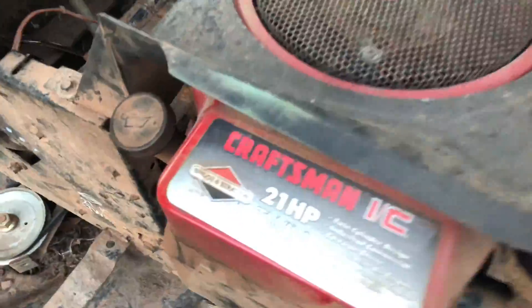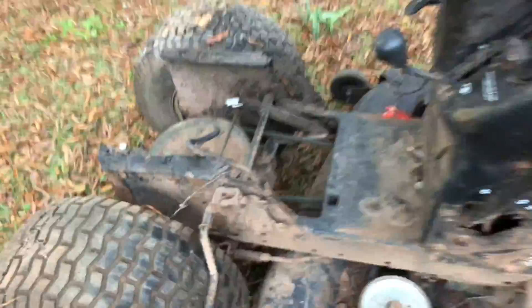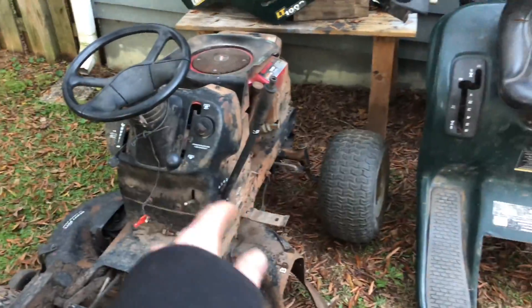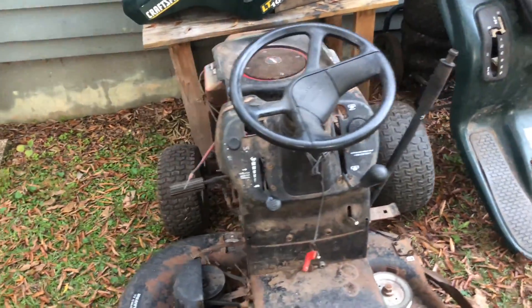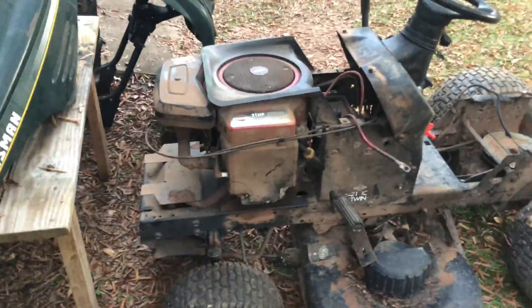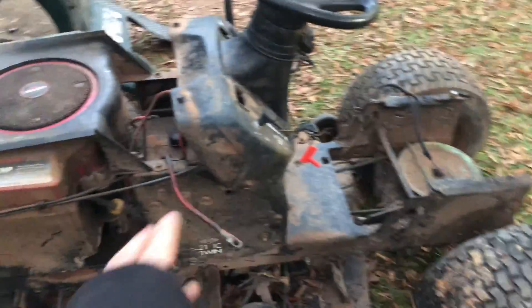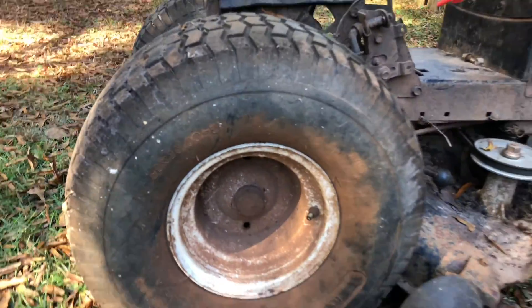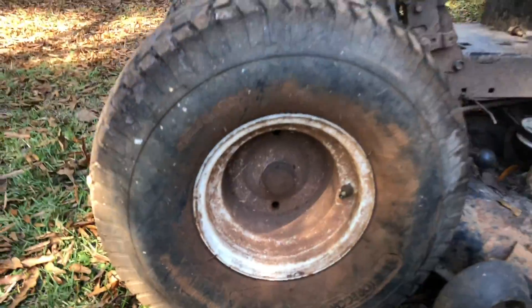This is a horizontally-opposed 21-horsepower twin-cylinder engine. I might take that engine off and put it on my mower so we can have a V-twin on the racing lawn mower. The pulley, belt, and everything are on the rear end, so I might be able to drive it around somehow. This mower is also the upgraded version of mine — better quality stuff, a bigger motor, and bigger tires: 20 by 10 versus my 18 by 9.5 — so we might get even more top speed.